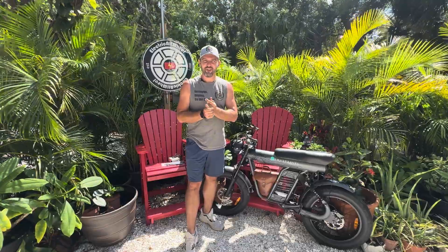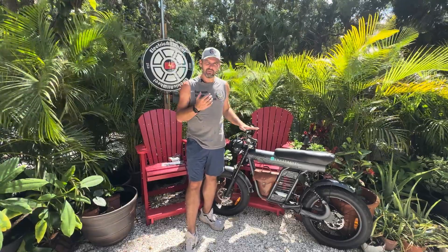What's up, everybody? It is Matt from Electric All-Wheel. It is a hot, sunny day here in Florida. We have the Smart Travel 48-volt, 20-amp-hour battery, stated 1,200-watt rear hub.